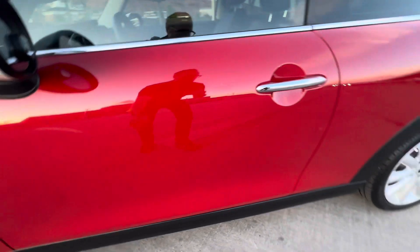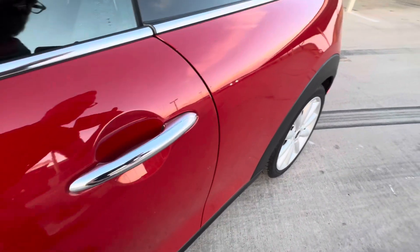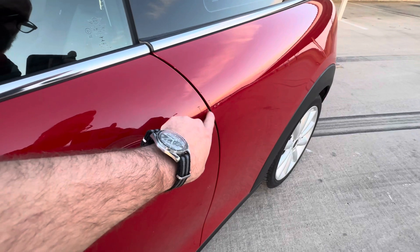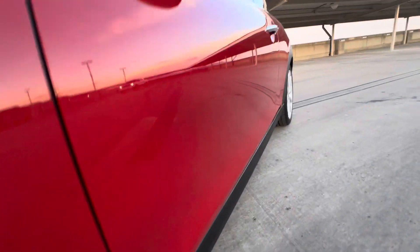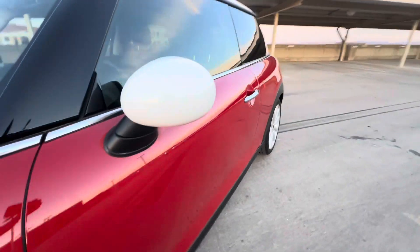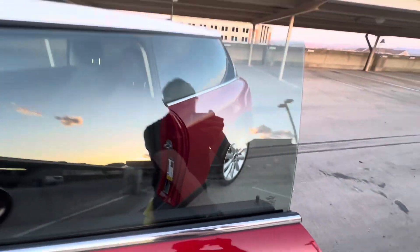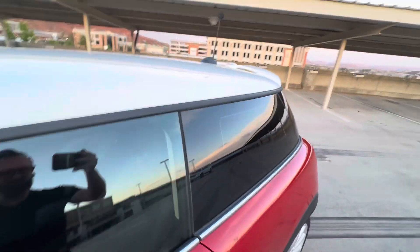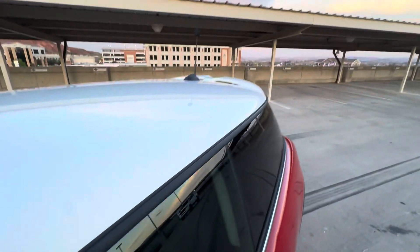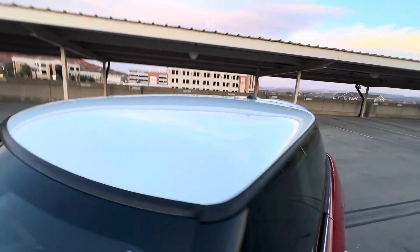Not seeing any dings here. There are a couple of scratches on this door and a normal little door ding with some paint chipping, but no dents — the body's in really, really great shape. All the glass is in good shape. Let us know if you'd like window tinting; we can handle that in-house before the vehicle gets delivered to you. Moving on to the roof — some denser dings up there.